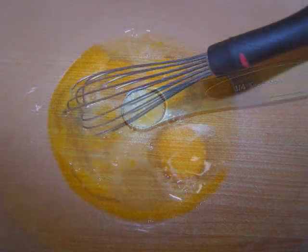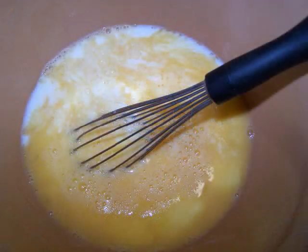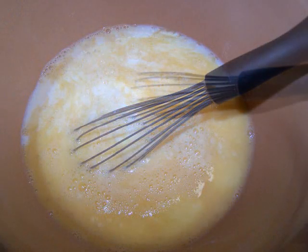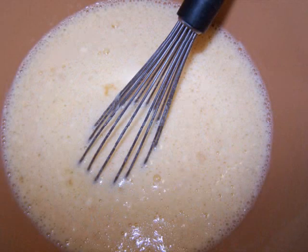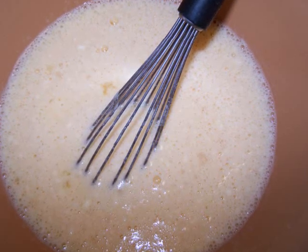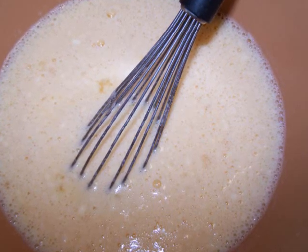In a medium bowl, whisk the eggs very well, then add the milk and continue whisking. Finally, add the gluten-free Bisquick and salt and give it a final mix until the batter is very well combined. Now set the mixture aside as we prepare the filling.